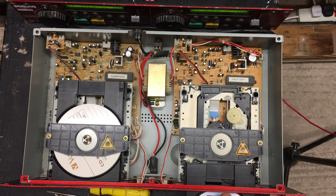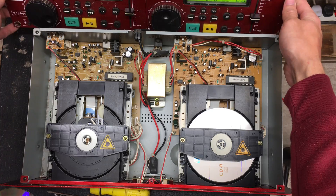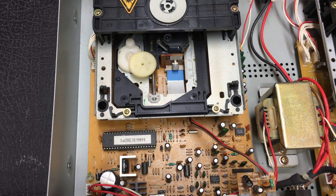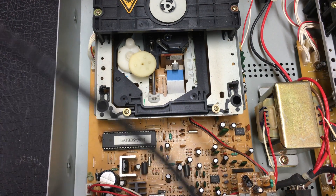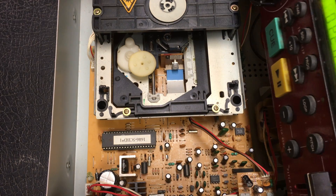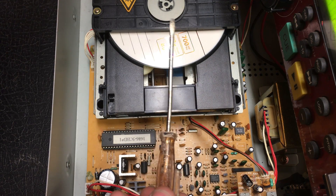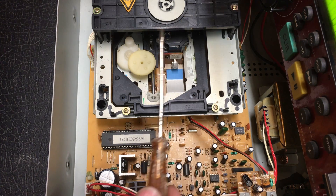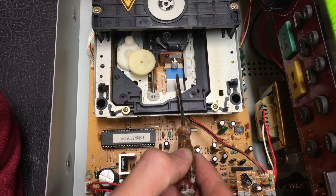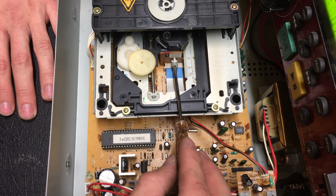What you're going to want to do is turn the unit on and eject the disc from whichever side you're having issues with. This is proving quite difficult to show you the screen and the actual laser at the same time. Generally what you want to do is eject the tray, and then this little crosshead here — you want to get your screwdriver into it. Whatever the laser is currently set to, just turn it slightly.